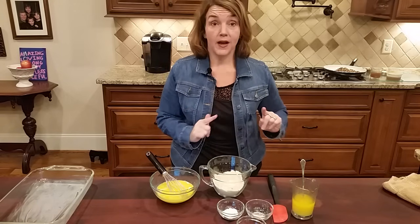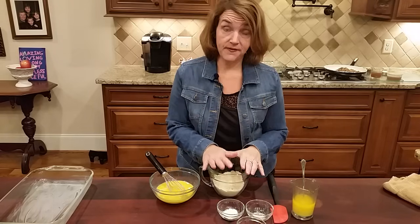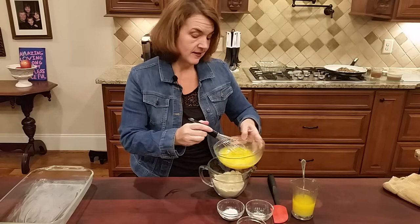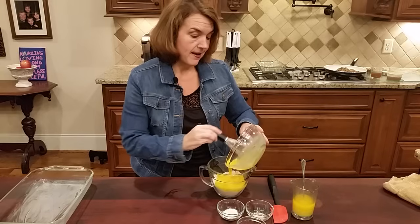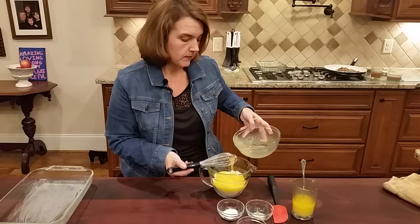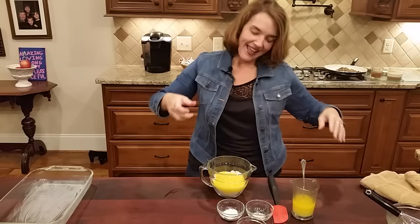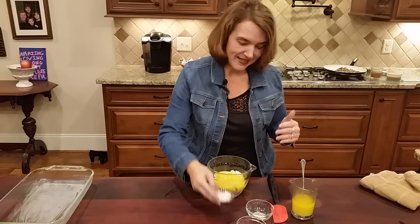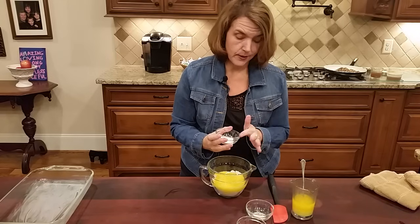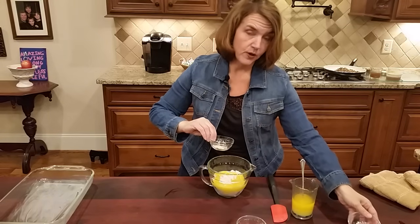First thing — so simple — put your oven on 325 and get that preheating. You're going to take two cups of fine almond flour and add four beaten eggs. Then add two teaspoons of baking powder — not baking soda, two teaspoons baking powder. I probably should have mixed the dry ingredients first.